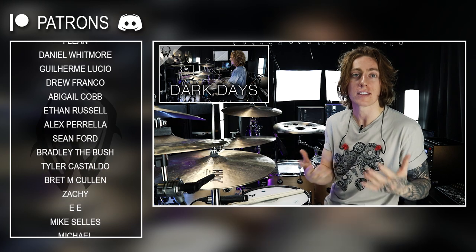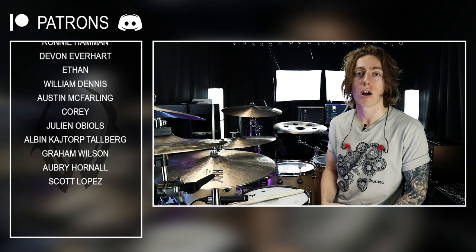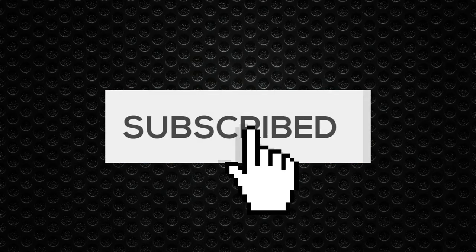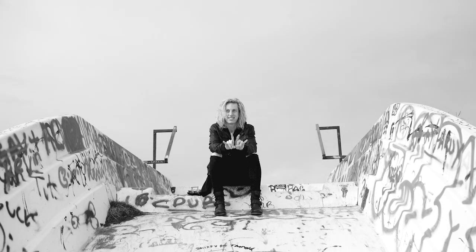I have a cover here on the channel — if it's easier to watch the drummer than just listen to the track, maybe you can check that out when learning this song. Huge thank you to my Patreon family for making all of my videos possible, and thank you to our partner Drumeo. I hope you guys enjoyed this lesson. Thank you so much, and I will see you all very soon with something new. We'll see you next time.